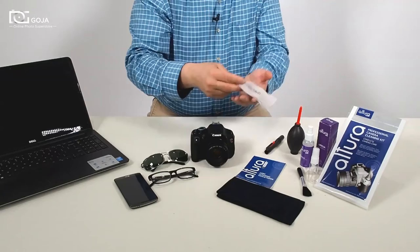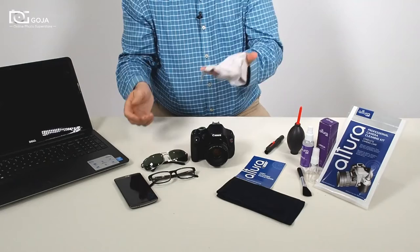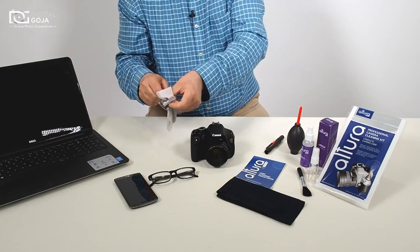My favorite is the magic fiber cleaning cloth. It comes in two sizes — the standard, which is perfect for, for example, sunglasses with smudges on them.